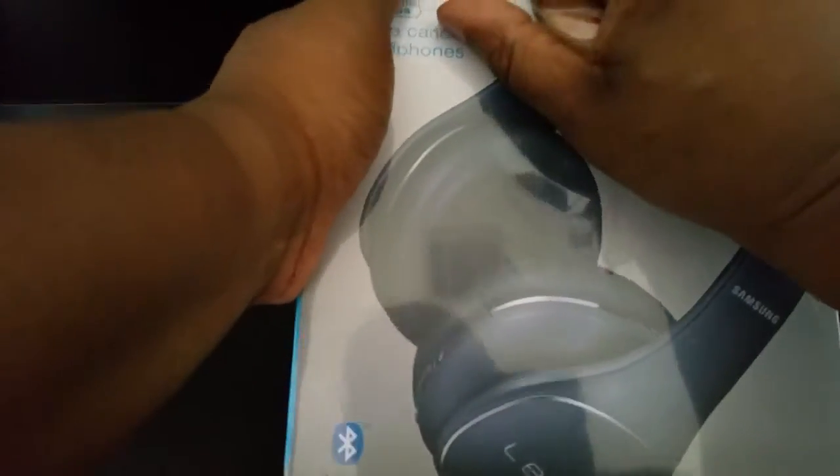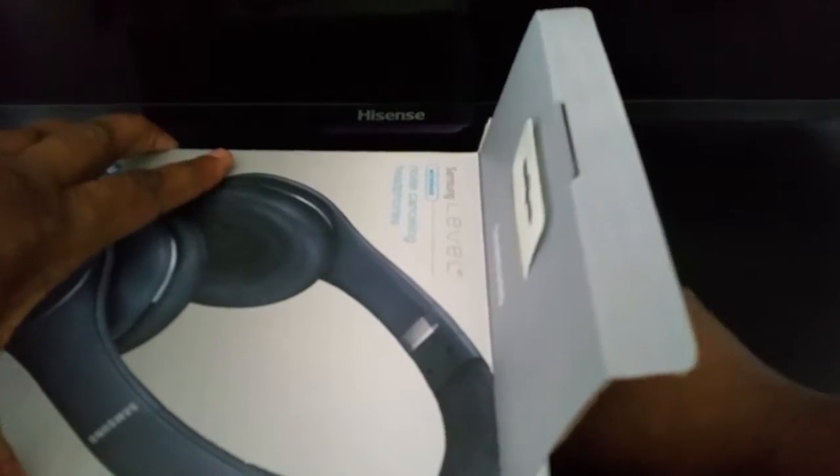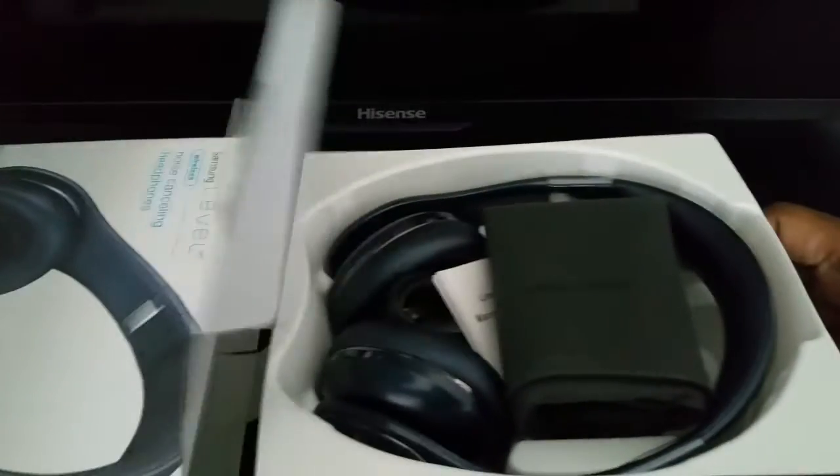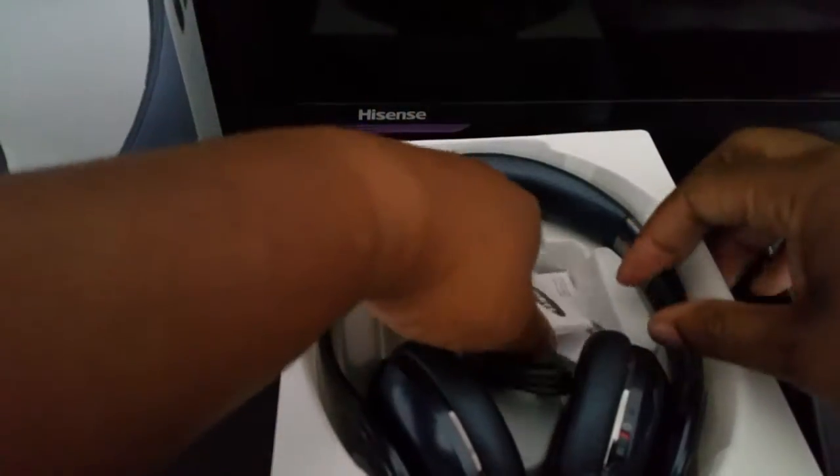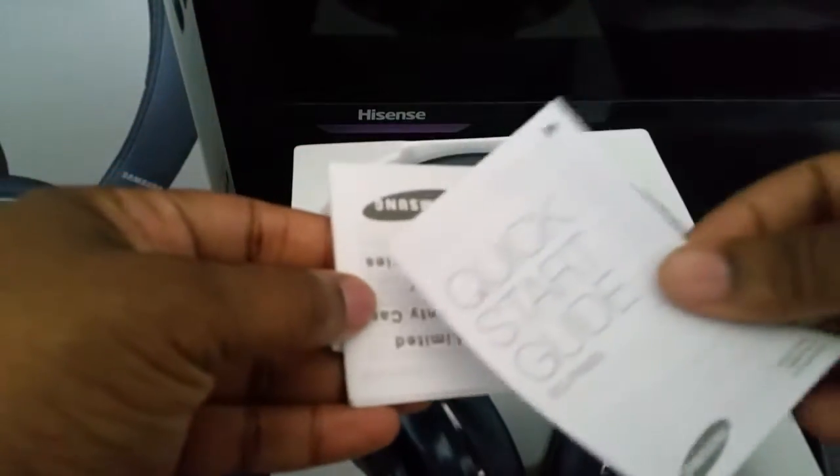Alright, let's go ahead and open up these bad boys. Let's see what's inside the box — it has an easy open and we're just gonna slide it out. Inside the box you do have a carrying pouch with drawstrings, which is cool. Set that to the side. We have the normal paperwork that you get in stuff like this.